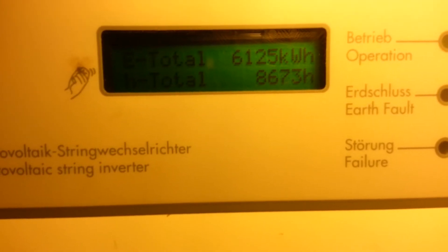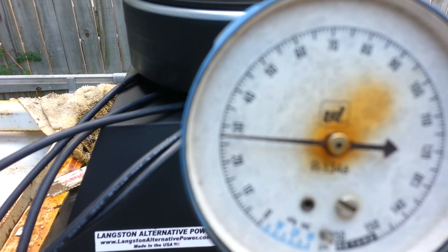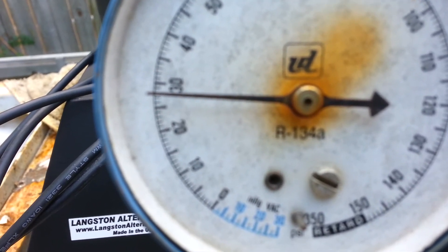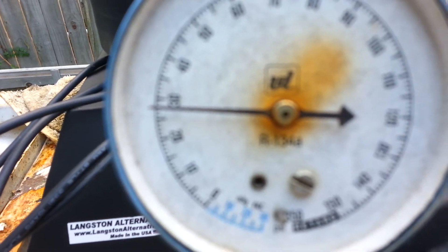We'll try 30 psi and see what it'll do. Well, all I can get out of it is about 27 psi with the pump I have. We've got 768 watts.